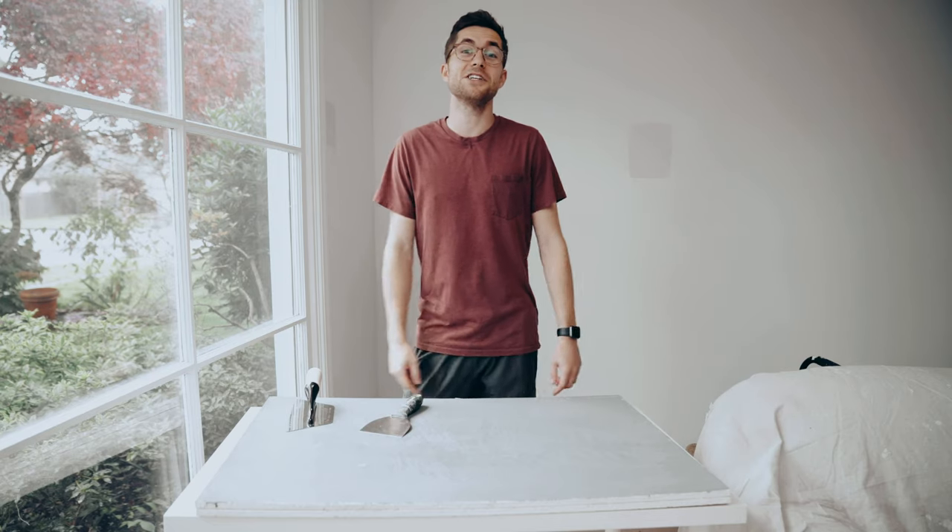If you're just getting started in Venetian plaster and want to learn some basic tips for application, stick around.